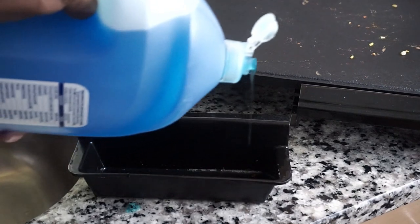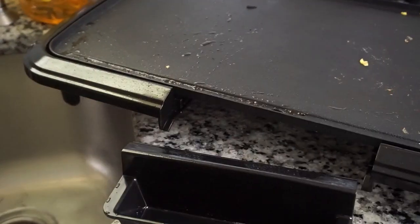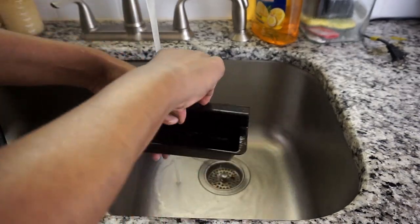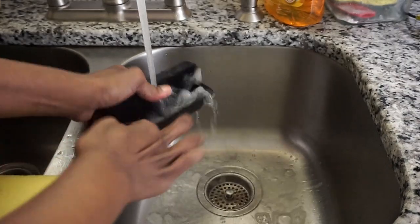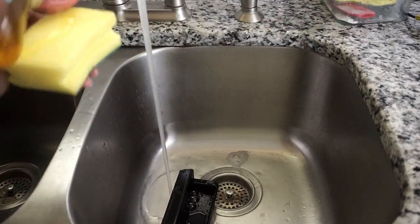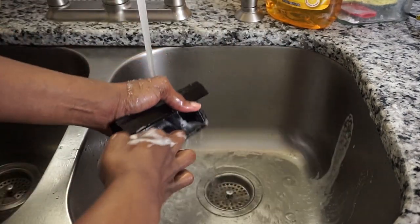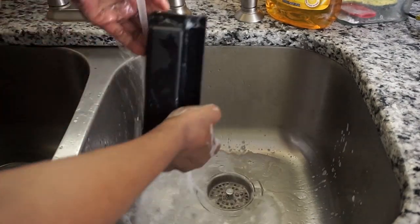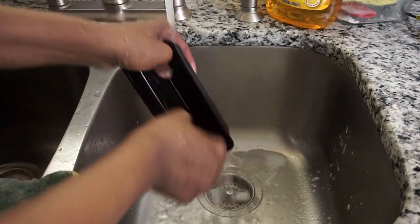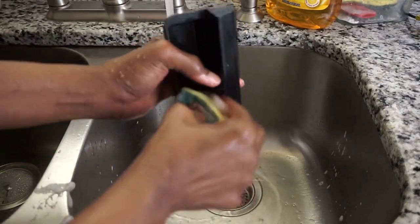Dawn dish liquid works wonders on heavy grease like this. I'm washing it under hot water to wash off the excess grease first, then going back with my sponge and regular detergent to wash it thoroughly. I'm using the soft side of my sponge to prevent any scratches, and using my fingers to check the corners for any remaining grease.